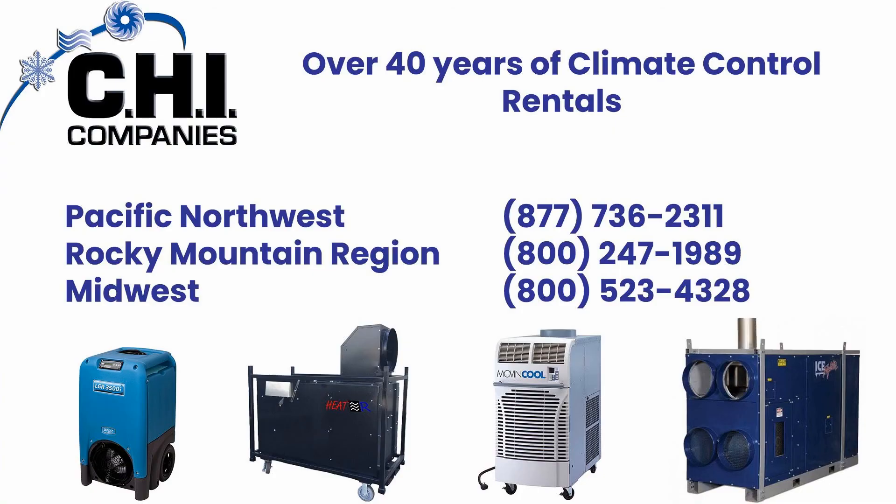Thank you for taking the time to properly and safely set up this piece of equipment. If you have any questions 24 hours a day, please contact one of the following service locations.